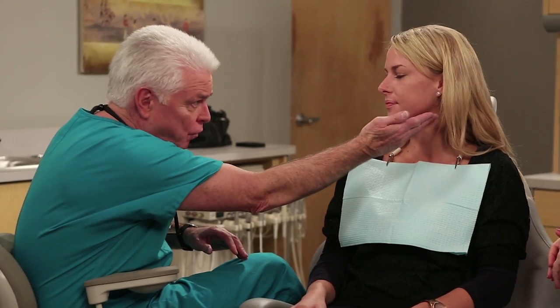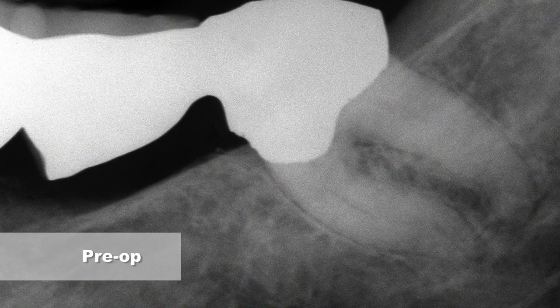This is Dr. Cliff Ruddle. I would like to show you how to use the ProTaper Next instruments clinically. As with any endodontic procedure, it all starts with an accurate diagnosis. Diagnostics is comprised of gathering your clinical findings, performing the vital pulp testing, and of course, attaining one or more well-angulated films.